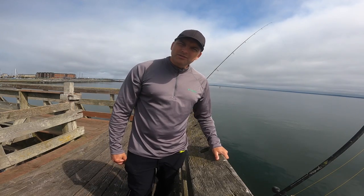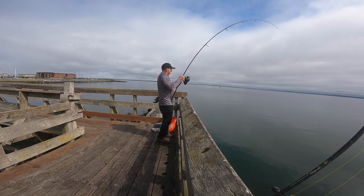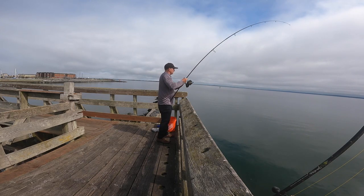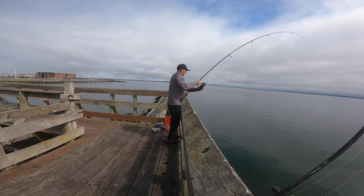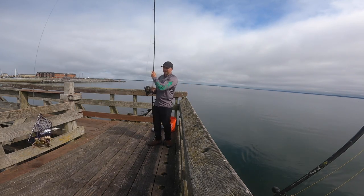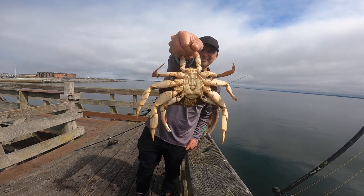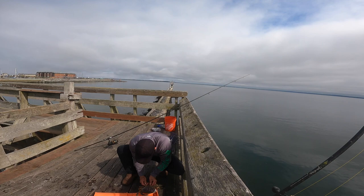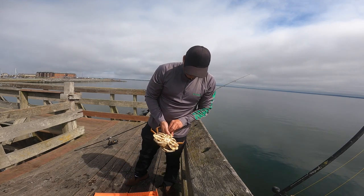It's been about five minutes so I'm gonna reel it up and see what we got. Looks like we got one there — it looks like it might be a keeper. I think that's a male. First keeper, first cast. These are six and a half inches. Just throw them in the bucket.